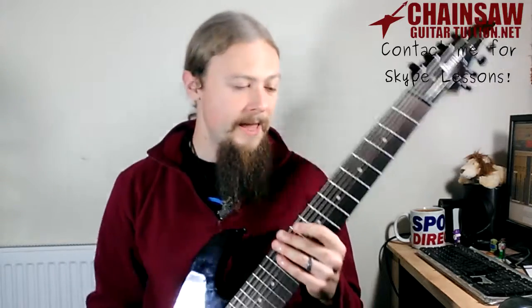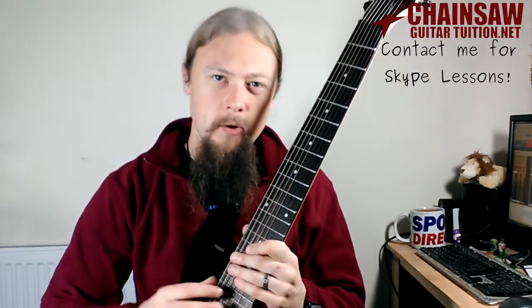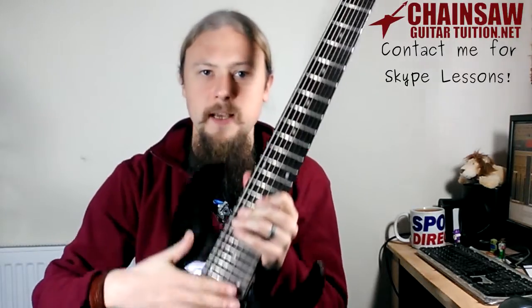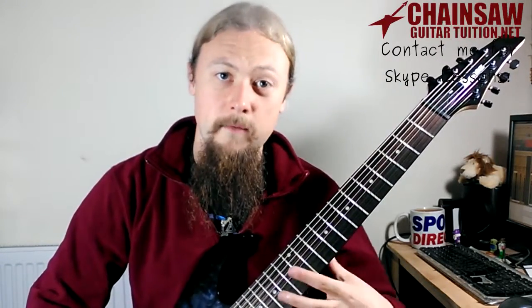First of all, this guitar has 8 strings. They use the gauge 9 to 65, which is actually the size of a bass string. That kind of gives you the idea of the range of this thing.